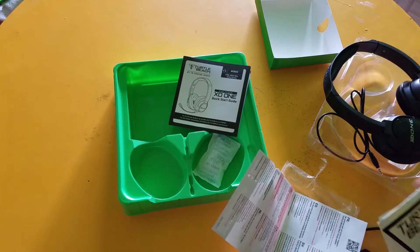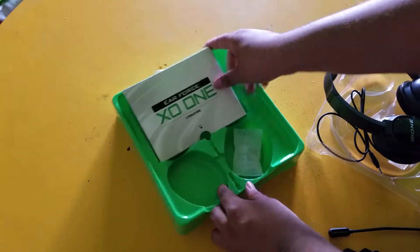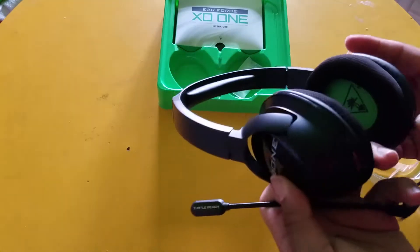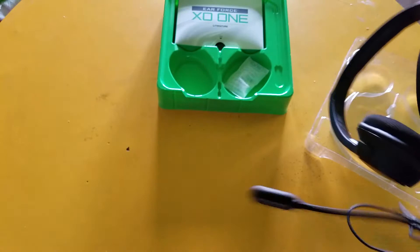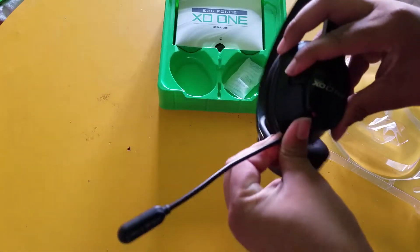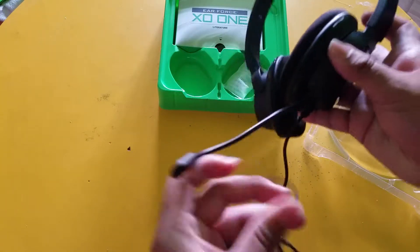Let's set all this to the side so we can actually see the headset. It's a pretty quick unboxing video, not much to it. The microphone plugs in right here — let's make sure we do it right. Boom, it's plugged in perfectly. You can angle it; it's very flexible.